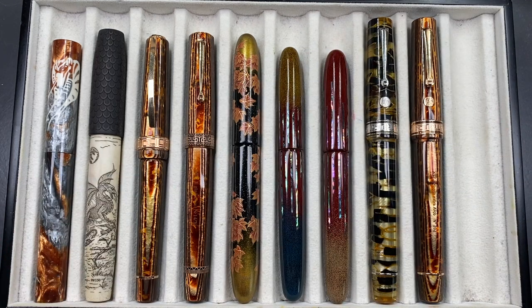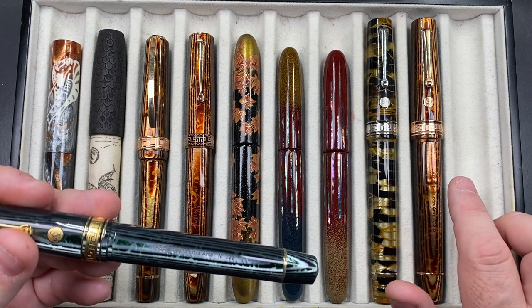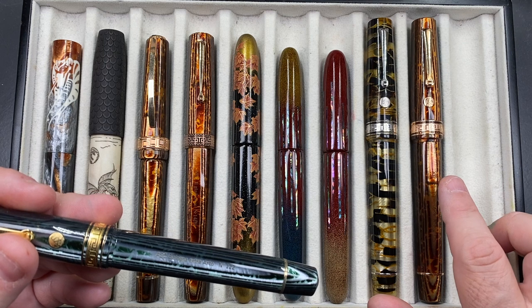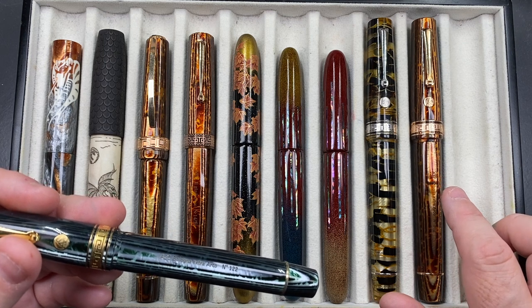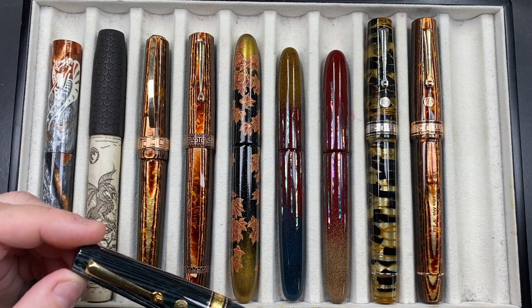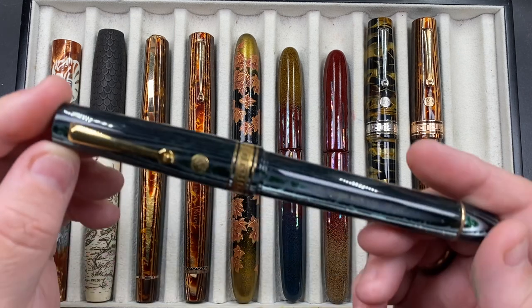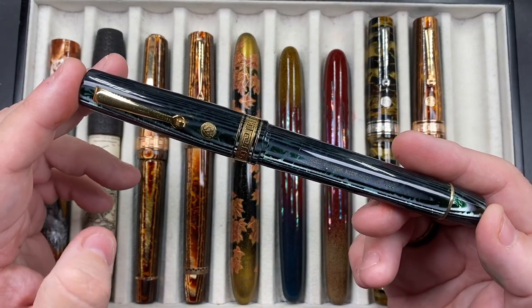If you're buying an Arco on the secondhand market, be very wary — some will not line up because people have over-tightened them over time and the patterns may not align. Do be very careful. All of mine line up, and I do not over-tighten my pens.